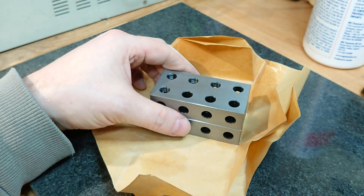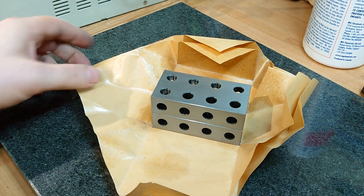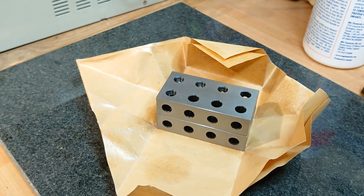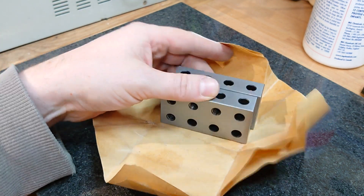There we are, just thought I'd show you those. I'll see what I can find to do with them — to be honest I don't know at the moment, but when I find out I'll let you know. Thanks for watching.